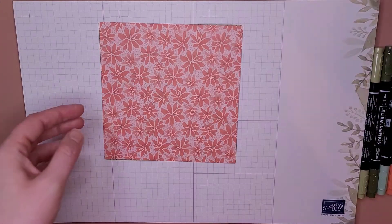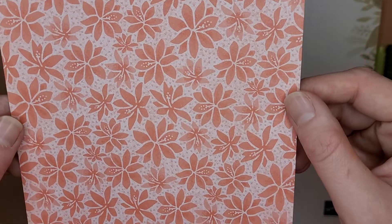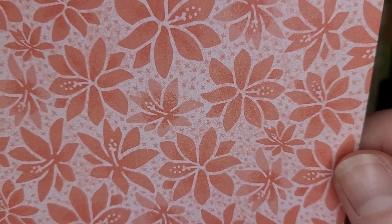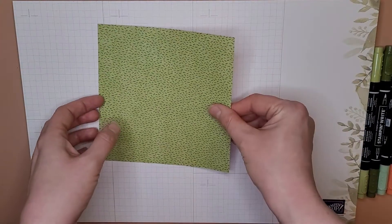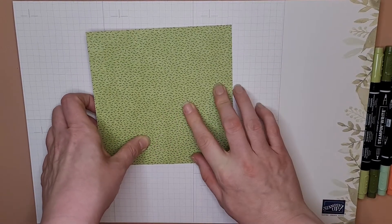Then we've got the Calypso Coral flowers — these look like hibiscus but they're the Christmas cactus flower. Hiding in the background we've got those little spikes again. The back of that one I used in my project — the one I just showed you — and it kind of just looks like a cactus, so that's a good background sheet.